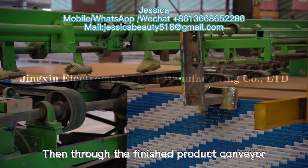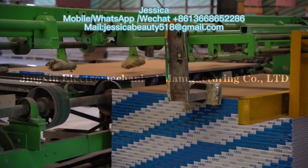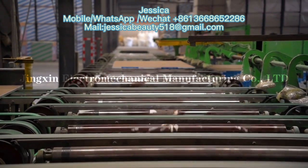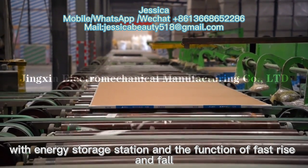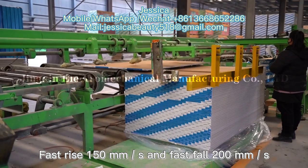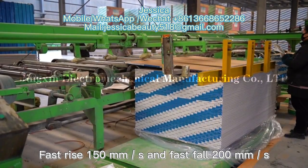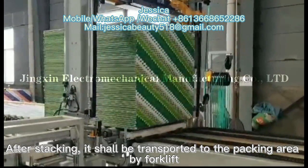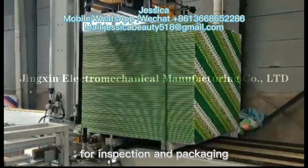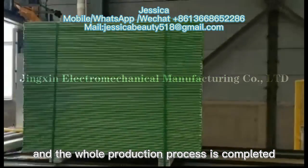The fixed-length cutting and automatic edge wrapping of the gypsum board are then completed. The finished products are conveyed to the automatic stacker for stacking. The maximum bearing capacity of the stacker is 5 tons, with energy storage and fast rise and fall functions — fast rise at 150mm per second and fast fall at 200mm per second. After stacking, the boards are transported to the packing area by forklift for inspection and packing, completing the whole production process.